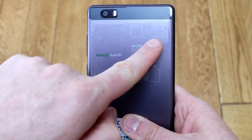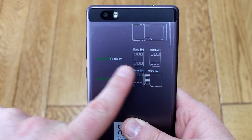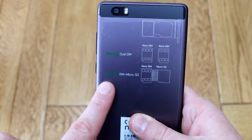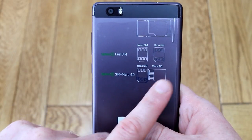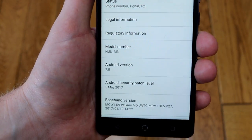Around the back you've got an 8 megapixel camera, and there's 5 megapixels on the front. You've got a decision to make: you can either have two SIM cards so it can be dual SIM, or you can have a SIM card and a micro SD card, but you can't have two SIMs and the micro SD card at the same time.